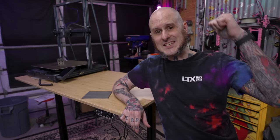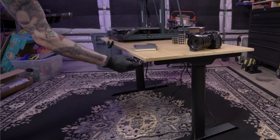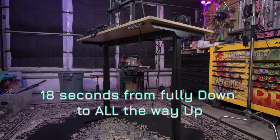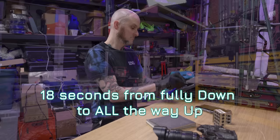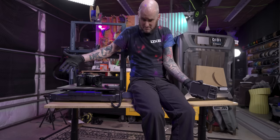When Flexispot reached out about sponsoring this video I was thrilled to work with them again. I use their E7 standing desk every single day in the studio and I legitimately really enjoy it. This is their new E8 standing desk, which has beautiful three-stage oval-shaped legs that look slick and allow for quite a range of height adjustment — from 23.6 inches at the lowest up to 48.8 inches at the highest. Great if you're working from home and want to get up and move around while still getting things done. This thing can lift up to 352 pounds.